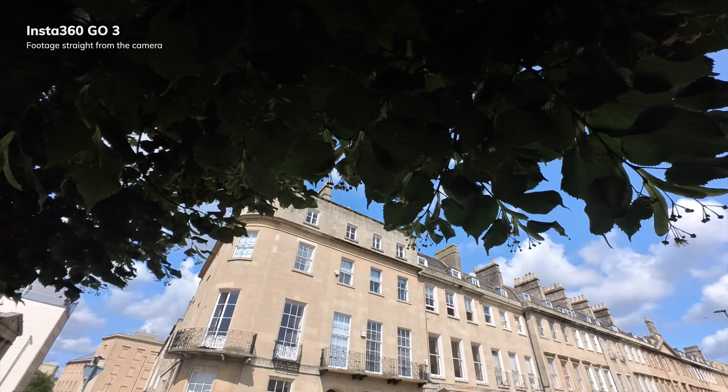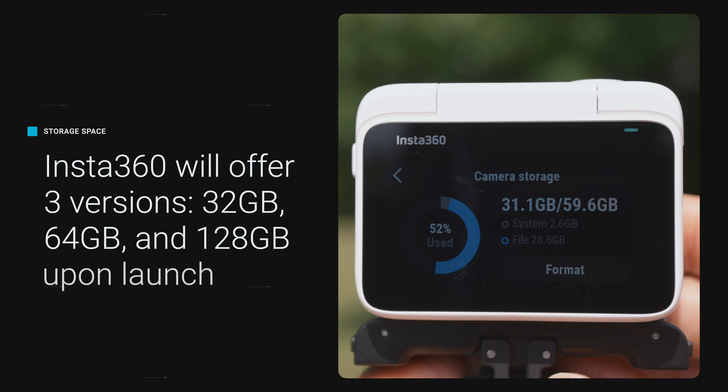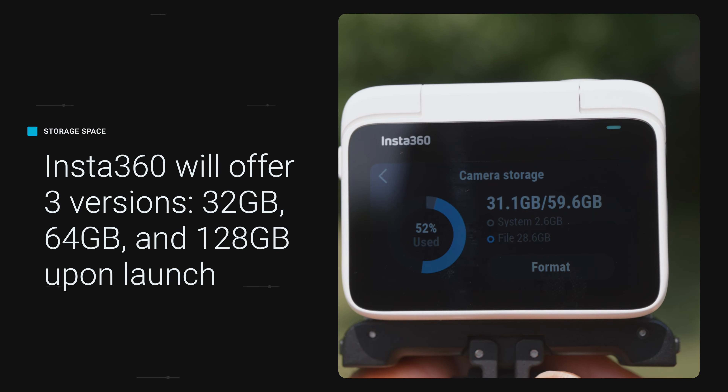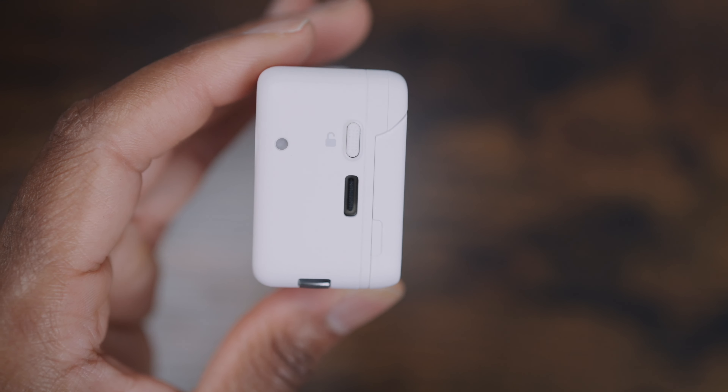In terms of storage, it's built-in only — there's no way to expand it, so you have to buy the unit based on how much you think you're going to need. It would have been nice if there was a microSD card slot on the case, but that's just something to be mindful of.